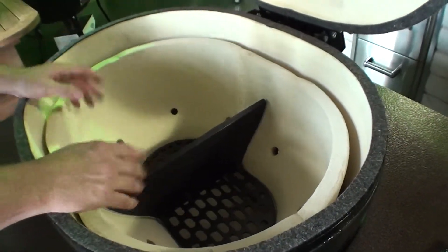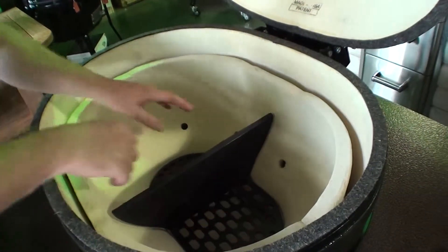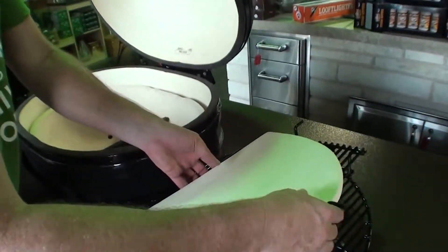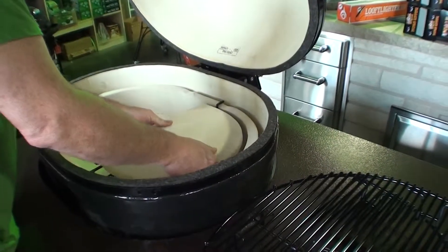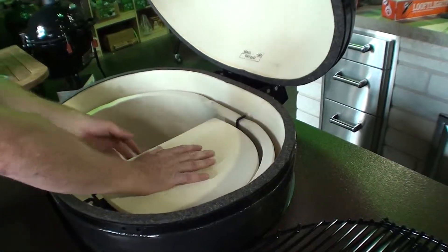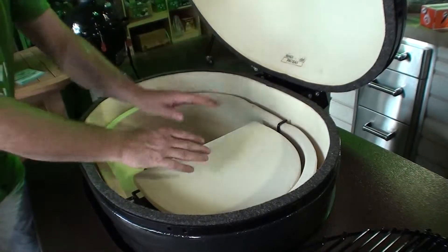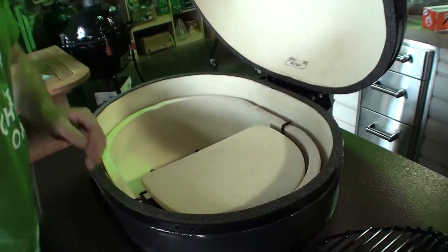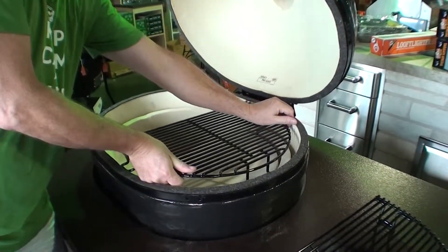Right away with the divider you've got it set up so you can have more fuel on one side than the other, more intense heat on one side. If you're going to set this up for indirect cooking, the first thing you'll want to do is place the deflector plate in there — it just sits right down in there like that. That's for indirect heat, so all of the heat that comes up from underneath is still going to come around the meat. You can set the entire thing up for indirect heat, or just half of it — that's the beauty of the Primo.